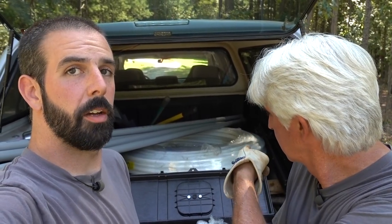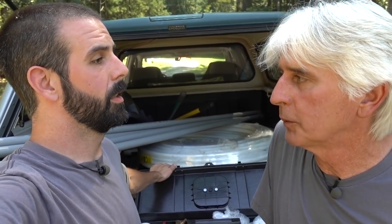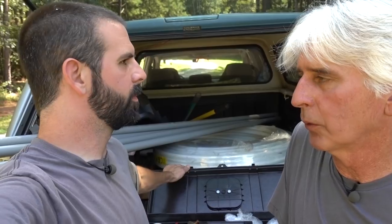Hey guys, I'm Brian, I'm Terry, and we are back out here today — we're gonna run some PEX. We finally got that line trenched up for the houses and we got a 300-foot roll of one-inch PEX back there. It's a three-quarter line out there at the road — they call it five-eighths but it's three-quarter.